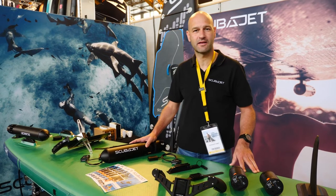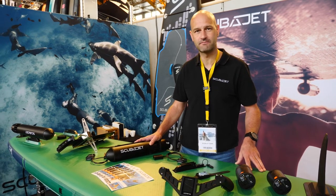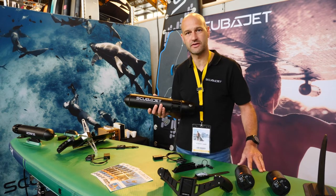Hello guys, I'm David from ScubaJet and today I want to introduce you our electronic propulsion system. It's a product designed and manufactured in Austria.